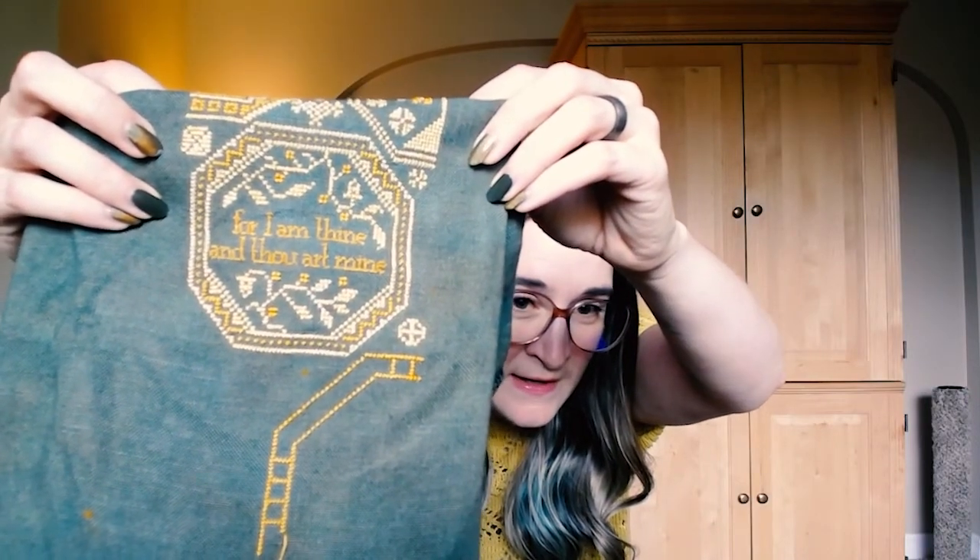As a reminder I'm using a 32-count linen. The color is called Under the Shade and it's by Leo and Roxy Floss Co., which I purchased from evertote.ca. I'm also using Leo and Roxy floss colors — butterscotch and kernel mustard. This is being worked two over two, except for the text in the very center of the piece, which says 'For I am thine and thou art mine' — that is stitched one over one.